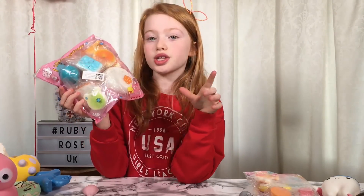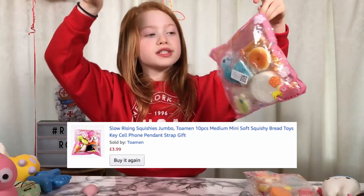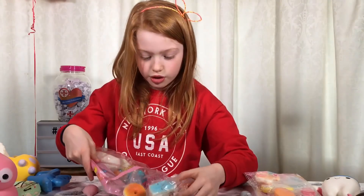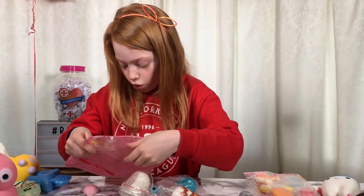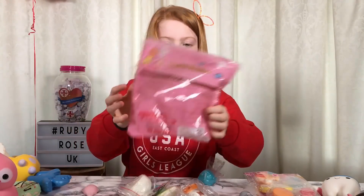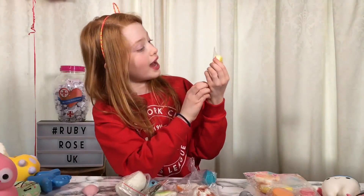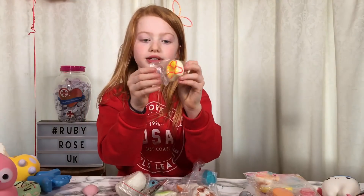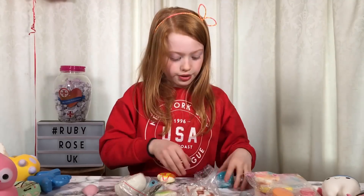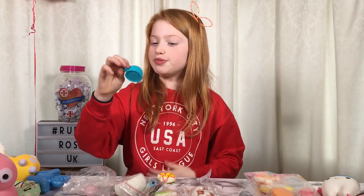This is a 10-pack! It costs £3.99 and the postage was £2.49, so altogether they cost about 65p each. There are so many different cool things - it comes with little keyrings you can put on your bag as well. Let's start with this butternut flower - yellow, pink donut. These are good for party bags too if you want to give them to your friends. Next I'm going to do this little blue teacup.